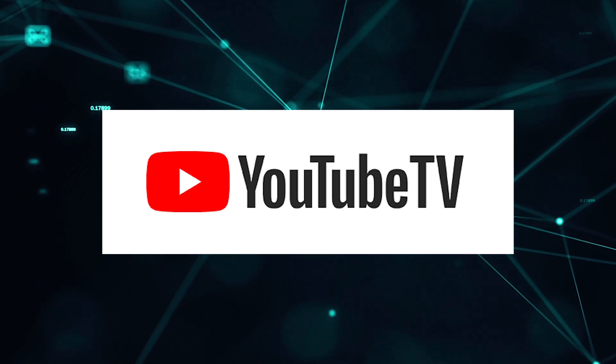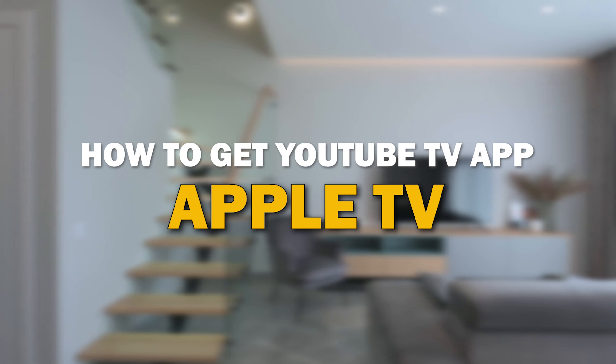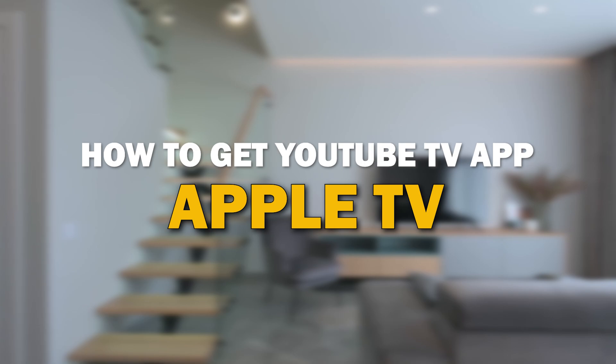YouTube TV app is one of the most popular streaming apps out there today. In today's tech video, I'm going to show you how you can get YouTube TV app on your Apple TV.